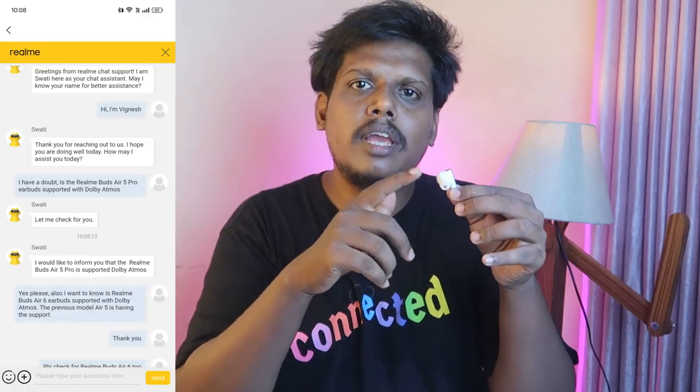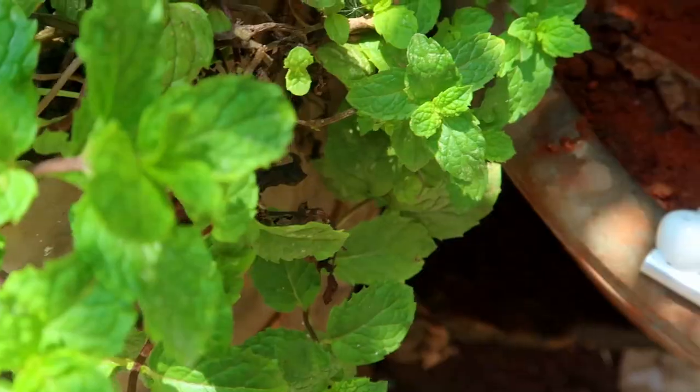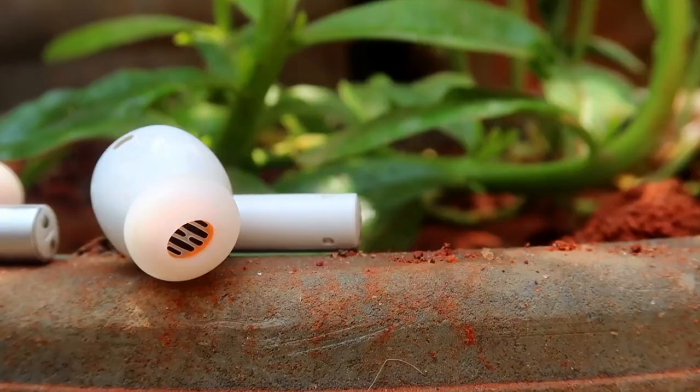Importantly, it's also supported with Dolby Atmos — I double-checked with the Realme chat support team and they confirmed the Realme Buds R6 supports Dolby Atmos via the LHDC codec's high data transmission. If you listen to Dolby Atmos encoded audio — for example through Apple Music — using the Realme Buds R6's 12.4mm dynamic driver with Dolby Atmos support, you get an immersive sound experience: sound flows from left to right through your head, from right to left behind your head, and even in a circular motion, giving you a truly spatial audio experience.